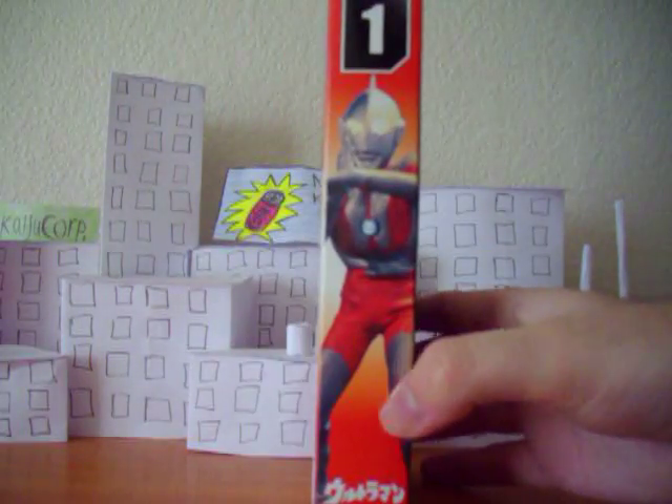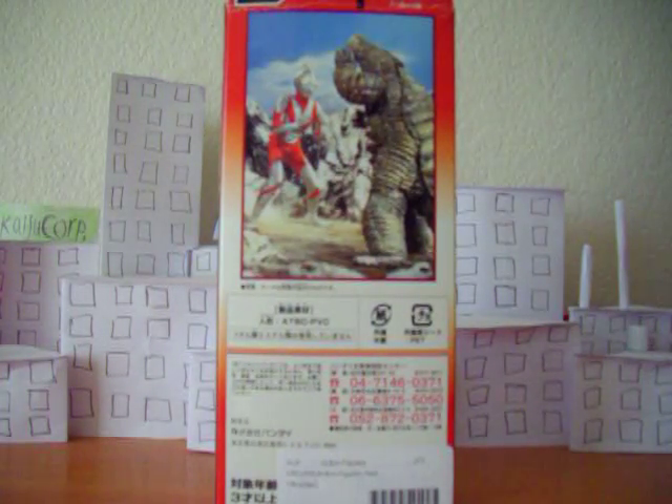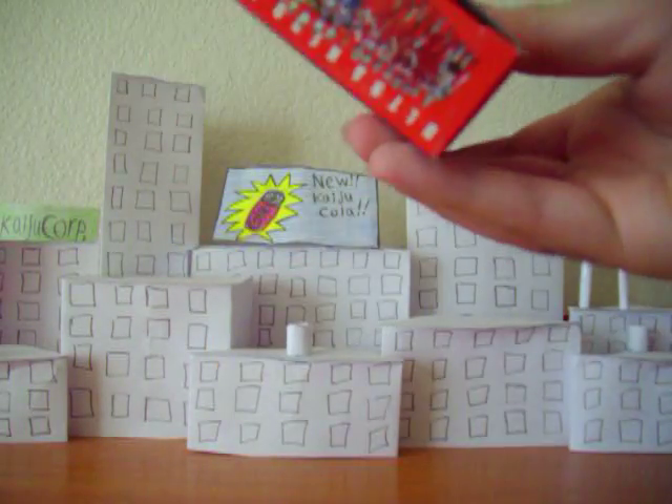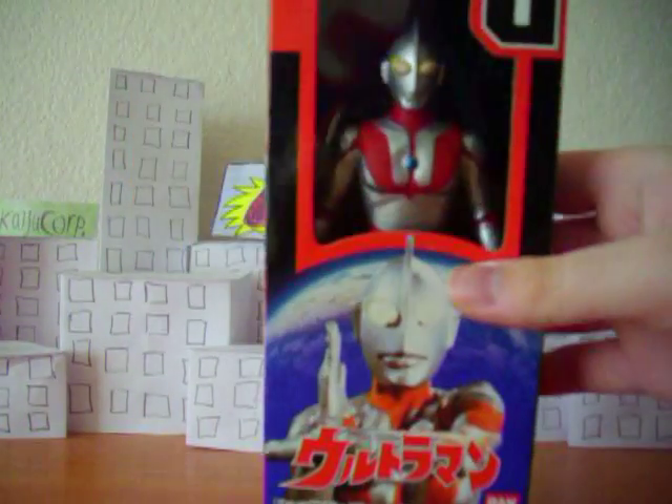There's a picture of him on the side too. Got a nice profile pic with him and Red King. It's got some data up here, and $13.99 — pretty good price. Now here, as you can see, it's this Ultra Hero series with pictures of all the Ultraman who were released up to that point, up to Gaia. Got another pic up here, so that's cool.